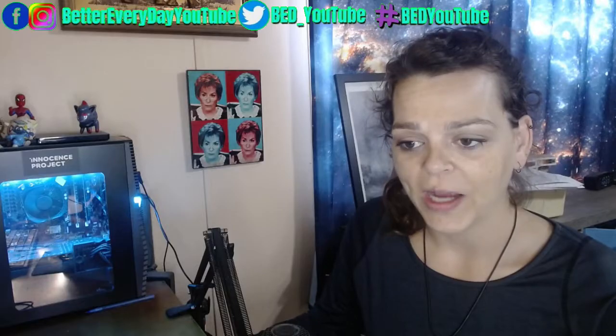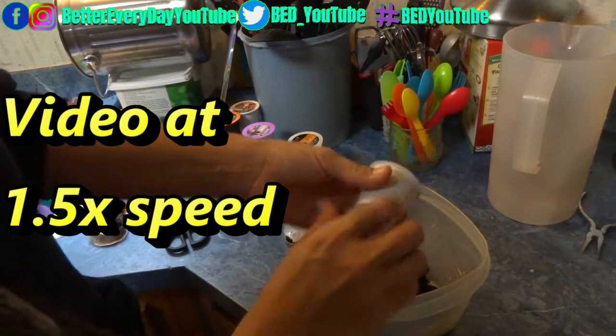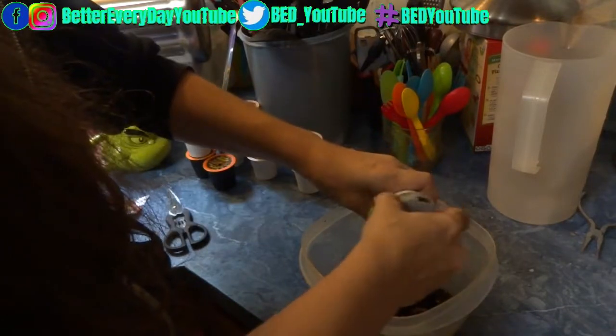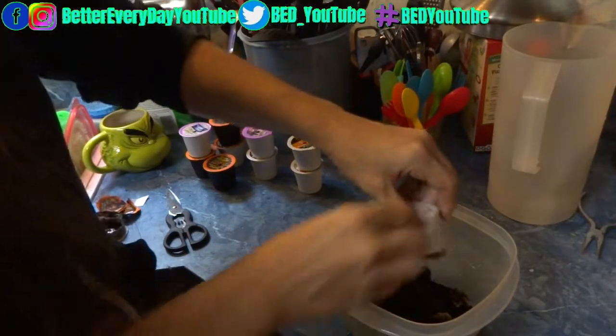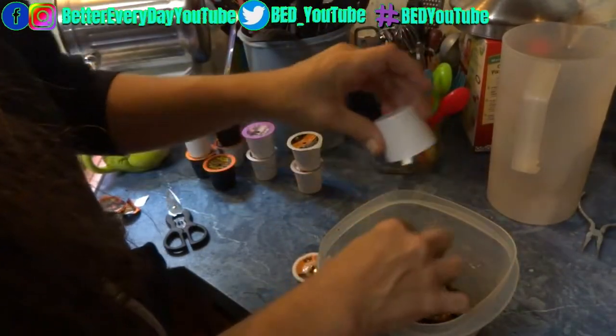Okay, so here I am breaking apart store-bought k-cups. That little tool is something I bought on Amazon — I will link it below. You just squeeze the edges and spin it, and it cuts into them like a can opener, except for plastic store-bought k-cups.